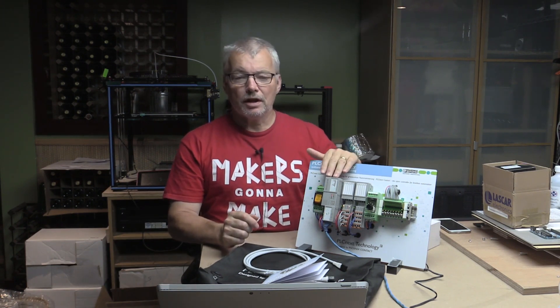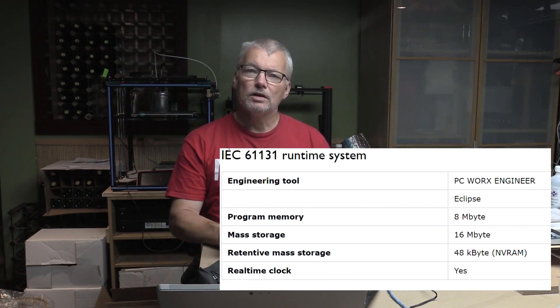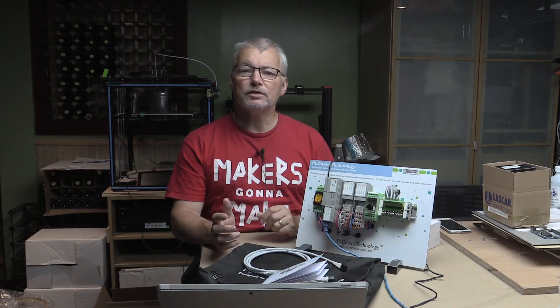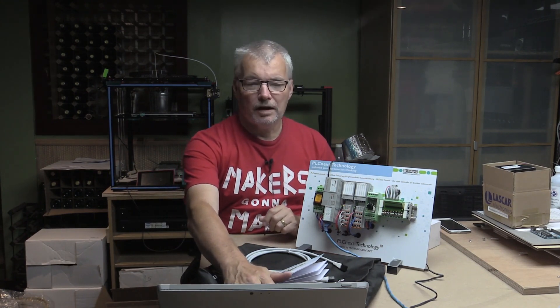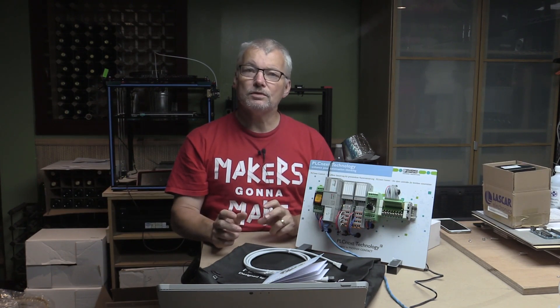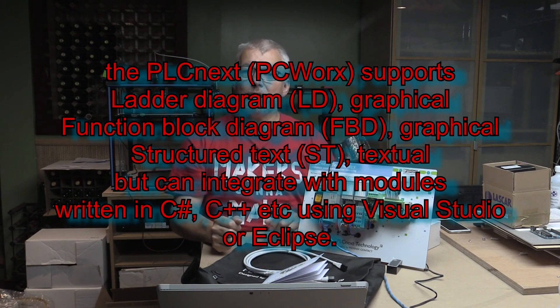One of the nice things about this controller from Phoenix Contact is that it supports the IEC 61131 runtime system, which is an industry standard environment for operational industrial control systems that gives you a level of surety of reliability and interoperability. It also supports the IEC 61131-3 programming environment. Out of the box under Eclipse it supports C++, and you can also use Visual Studio with C Sharp and PC Works Engineer for other languages like Relay Ladder and Boolean.